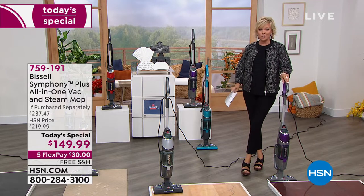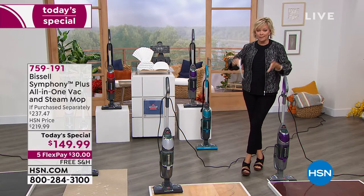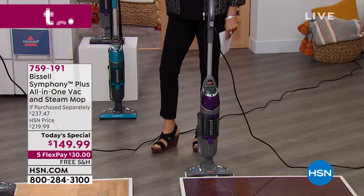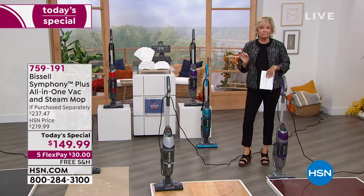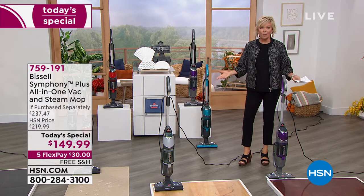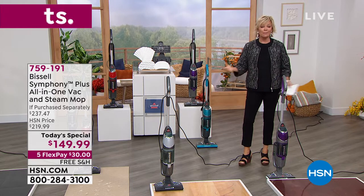It's a brilliant idea. It is an all-in-one — a vacuum, and a powerful one at that. It is also a steam mop. So it does both of those separately, or it does them both simultaneously in the same fell swoop. Talk about getting those floors really deep-down clean and truly getting rid of bacteria. It's going to vacuum and steam mop at the same time, cleaning and disinfecting using tap water.